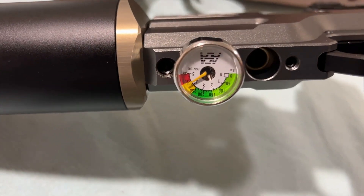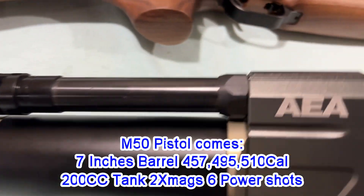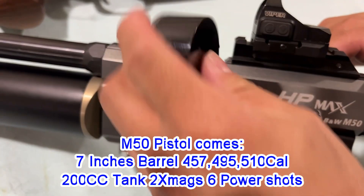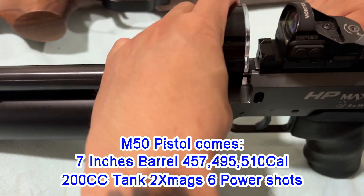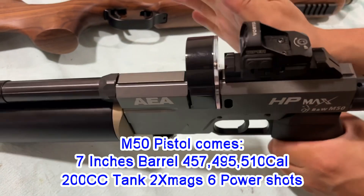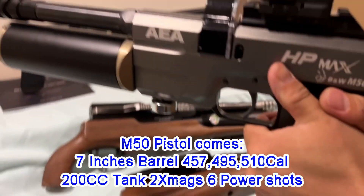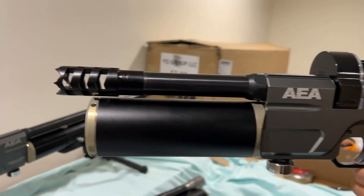And this is actually 4500 PSI. So is that cool? Let's see how exactly when you put the magazine in. Looks great, right? Pistol version, 7-inch barrel.